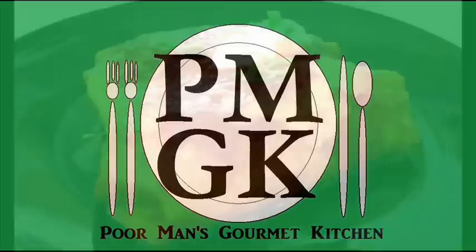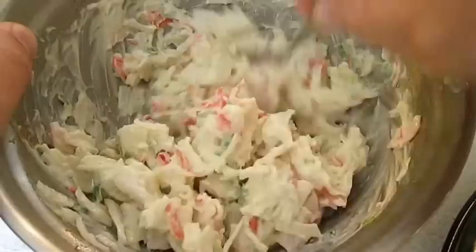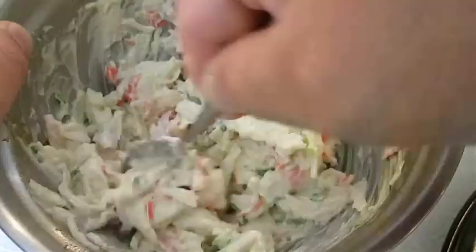Welcome to the Poor Man's Gourmet Kitchen where we share gourmet recipes at a low budget. You want to start out with a good seafood and crab mix minus the celery. If you don't have a recipe for this, hang out to the end of the video and I'll give you one.